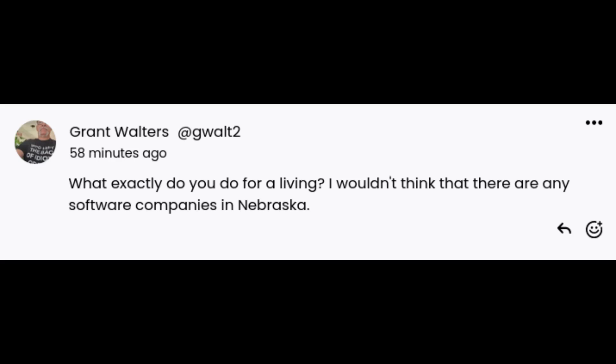Next question: what exactly do you do for a living? I wouldn't think there are any software companies in Nebraska. Actually there are a couple in Omaha, and I guess there's a gaming software company in Beatrice, but there's nothing local to me.